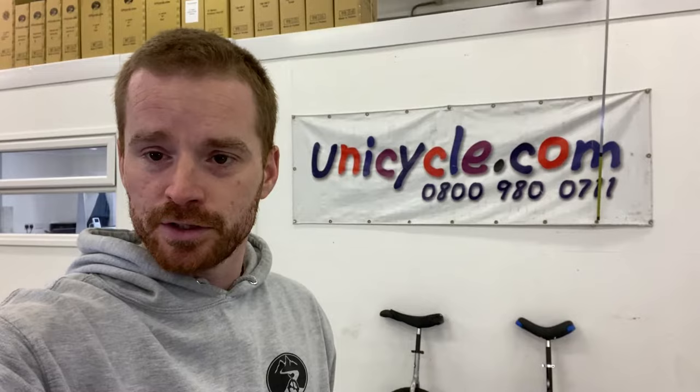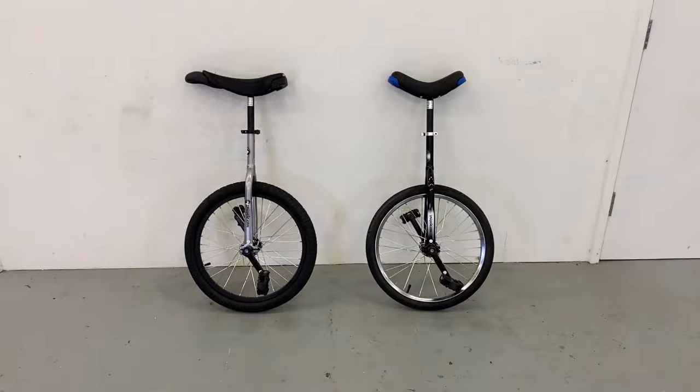Hi guys, welcome to another video. You've obviously read the title and seen the thumbnail. Today we're going to be talking about the differences between kids unicycles and adults unicycles. You can see the two that I've got behind me, and it's a question we get asked quite a lot. Those two unicycles look really similar, so we're going to get a bit unicycle nerdy and go over all the different bits and pieces.